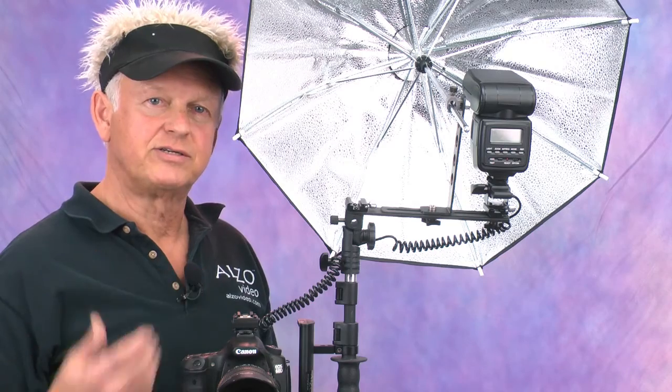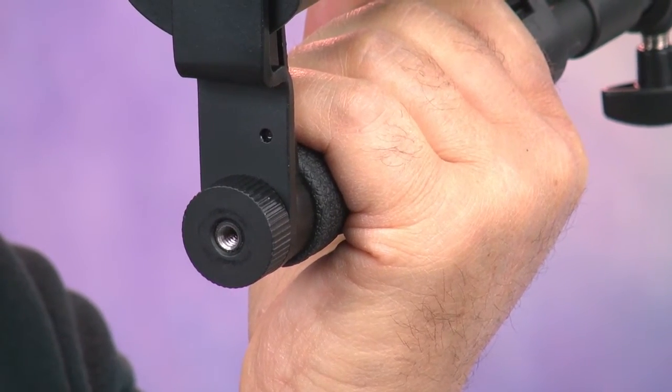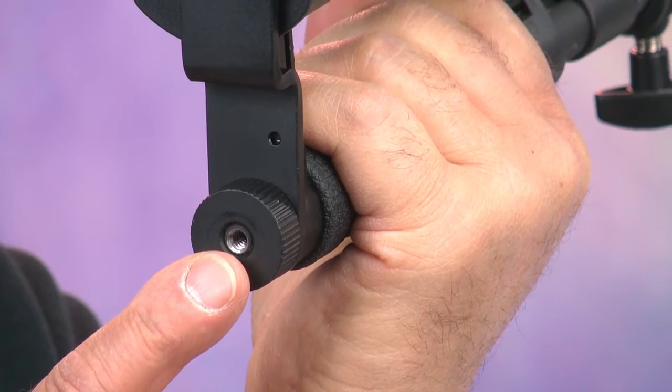This flash mount bar can be mounted to the side like this. Here we've added the Alzo umbrella jack accessory — it supports the umbrella and positions the flash in the center of the umbrella, giving you a side key light like in a studio. On the base of the handle there's a one-quarter by twenty thread hole for mounting the bracket on a tripod.